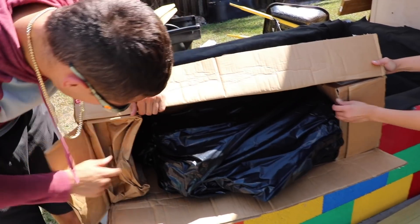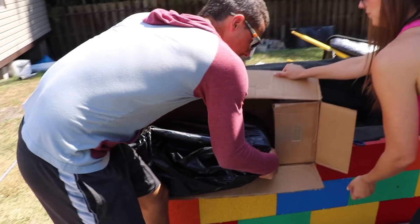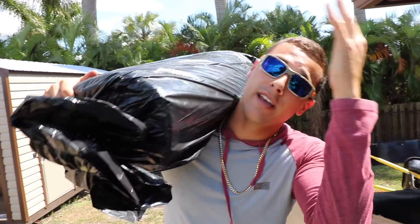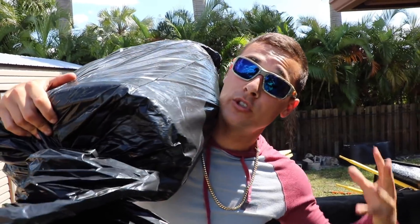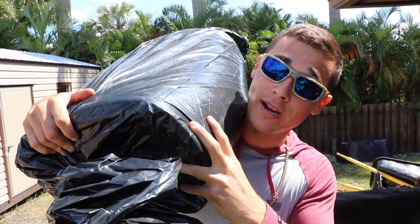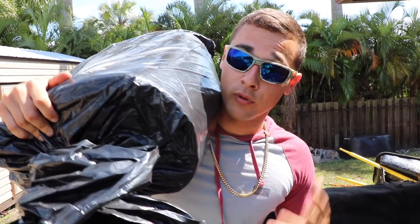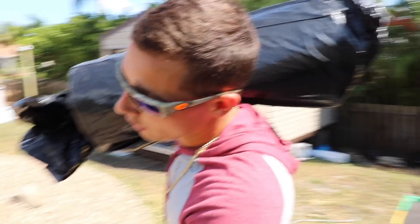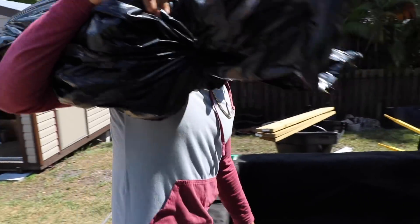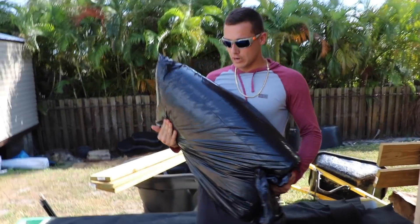So what we're going to do, we're going to grab this liner out. This is a rubber Firestone liner and basically what this is going to do is make this pond 100% waterproof. This liner right here is what the professionals use to make beautiful in-ground ponds like the one you are looking at behind me. Too bad the filter system doesn't work, but we're going to fix it here shortly.